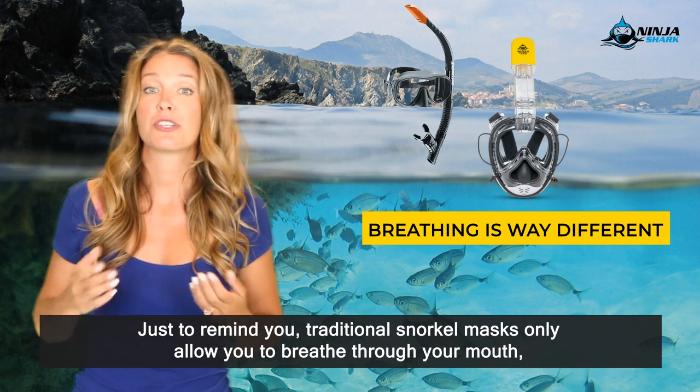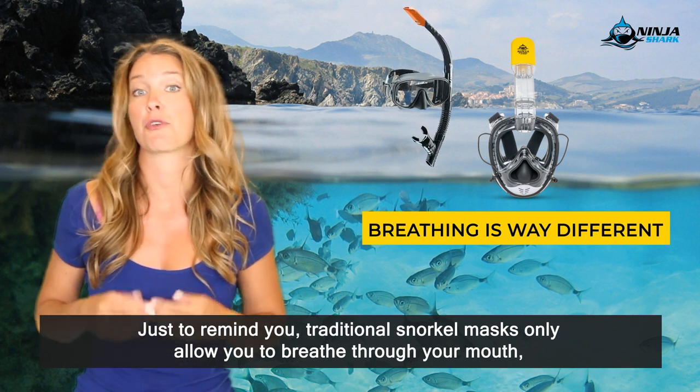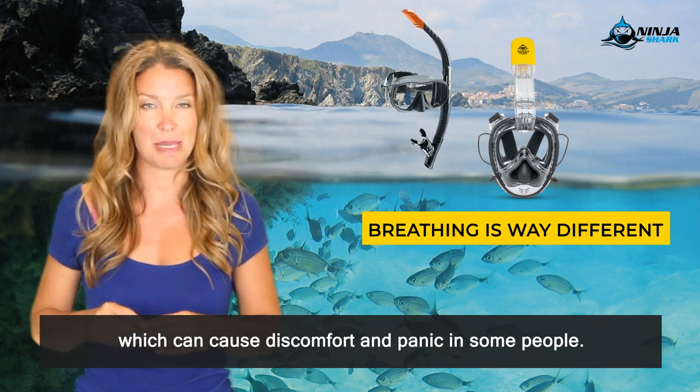Just to remind you, traditional snorkel masks only allow you to breathe through your mouth, which can cause discomfort and panic in some people.